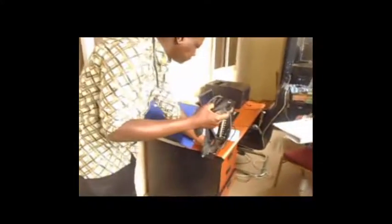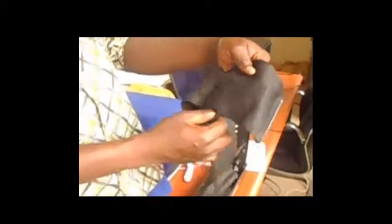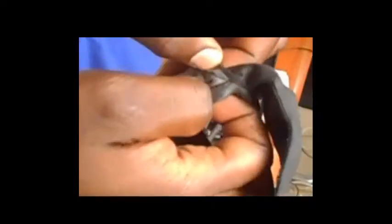So we have the blood pressure cuff. When we talk about the blood pressure cuff, this is the cuff — all of this is the blood pressure cuff. The blood pressure cuff has an area that is inflatable, and we call that inflatable area the bladder. Most often it is the bladder side that we need to put on the anterior aspects, or the inner aspects, of the arm.